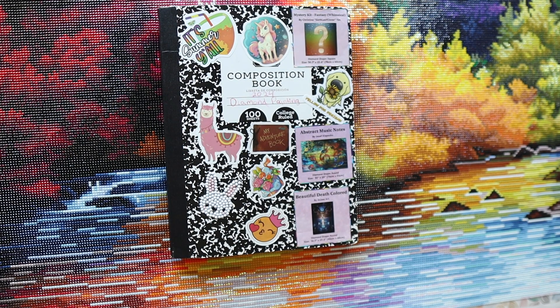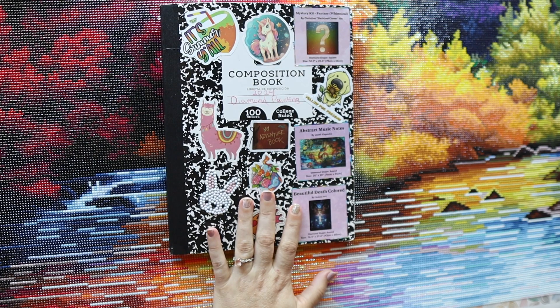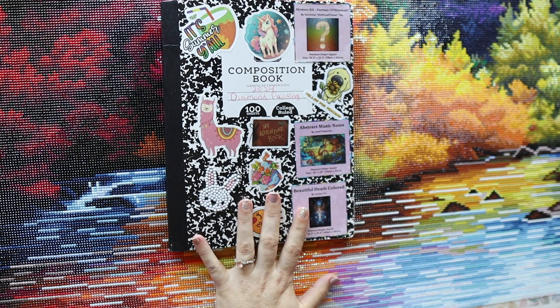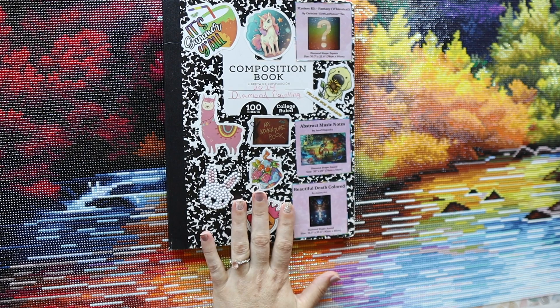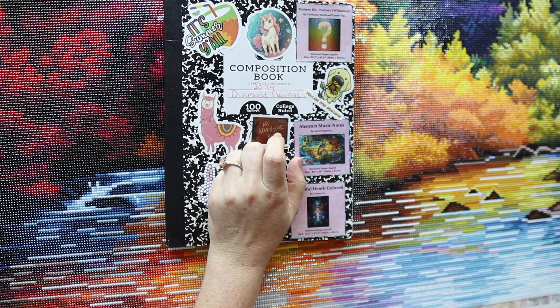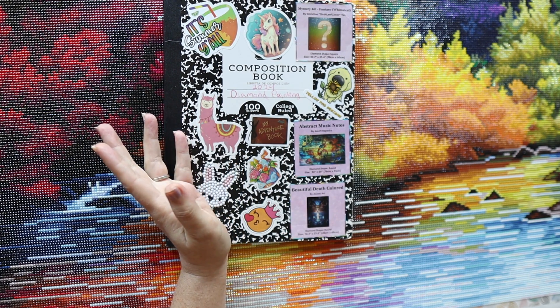Today I am doing a post-completion review of Turning of the Seasons by Denise Dundun, and it is by Diamond Art Club, and oh my god, I am so excited. First, my name is Marissa. I make a variety of diamond art content. If that interests you, consider liking and subscribing, please.